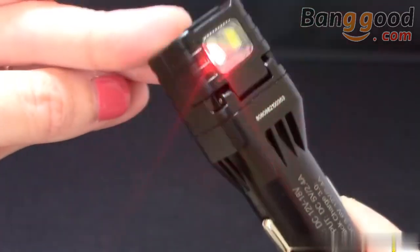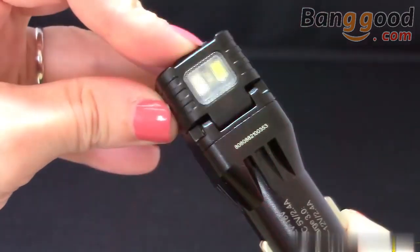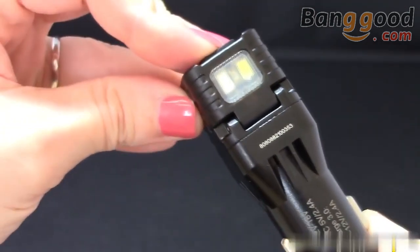When the sensor detects a change, the red light will blink rapidly for a short period of time to alert oncomers of your presence, keeping you safe during roadside emergencies.